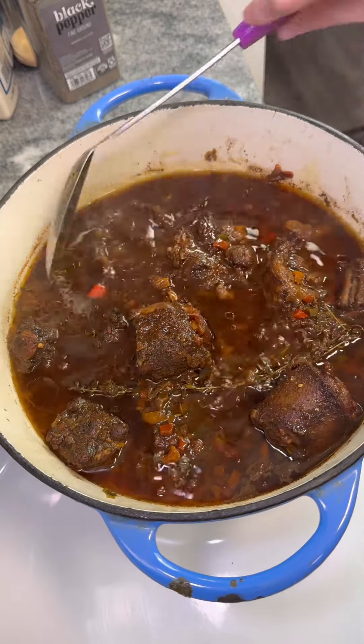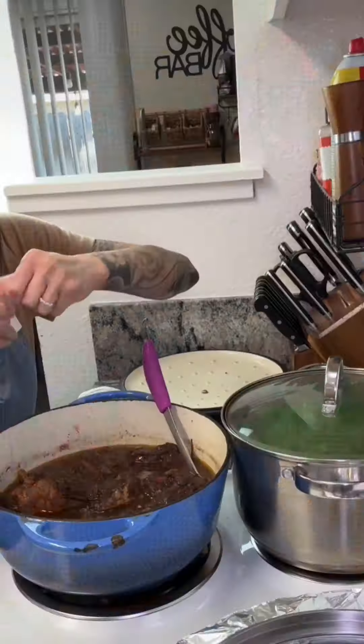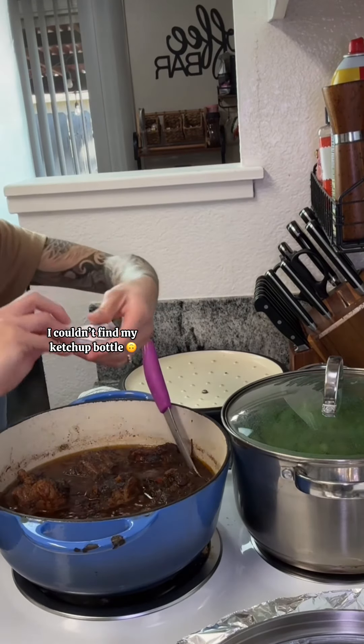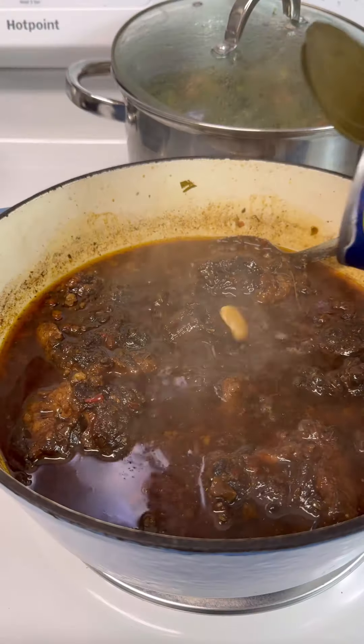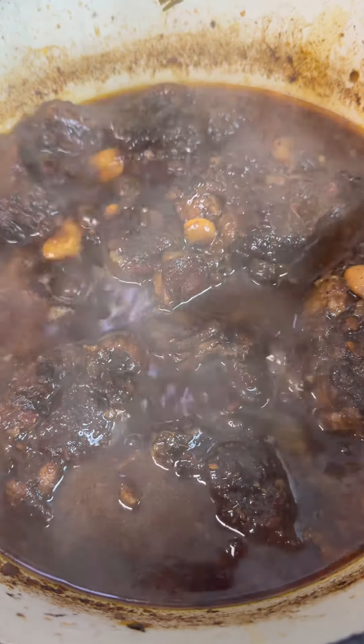This is what it looks like after an hour, three hours, and four hours. Add a little bit of ketchup and butter beans. At the fifth hour, take off the lid and let the sauce thicken up.